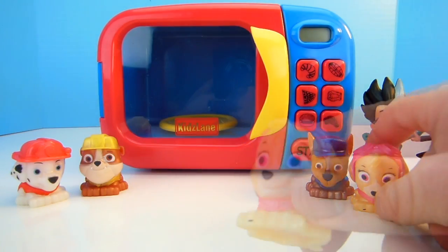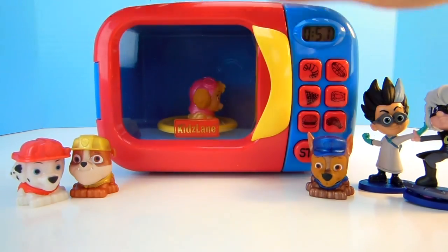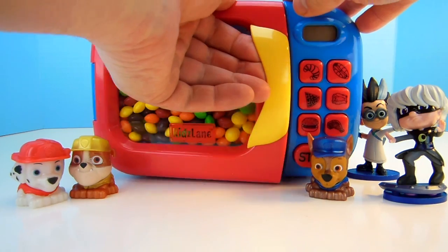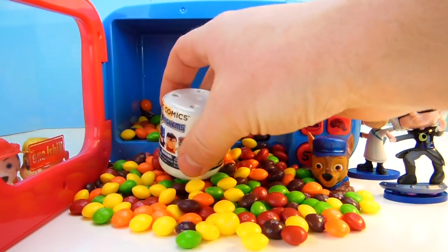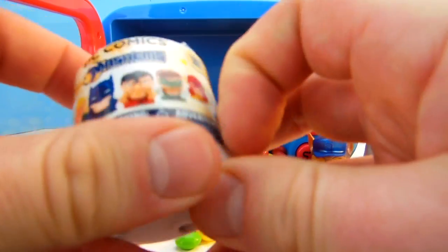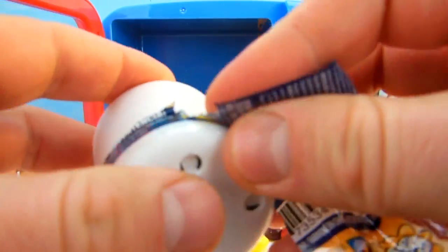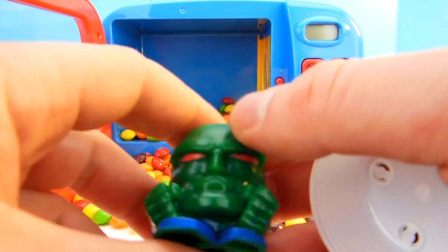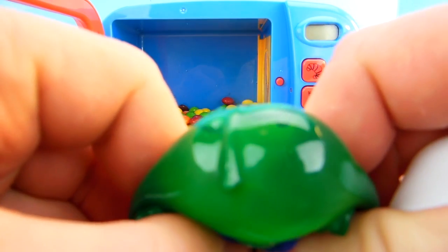Let's put Skye in the microwave. Here's Skye, she's our Pilot Dog. Put her in here, press the Magic Buttons. What did Skye turn into? Oh it's a bunch of Skittles — I love Skittles! And what else do we have? Oh that's a DC Comics Mashems, super squishy. Let's see which one we got. I hope we get Superman, I haven't seen him yet. Oh there we go, it's that green superhero again. Give him a squish and a pull, maybe one more squish — super squishy. Well that was super cool.